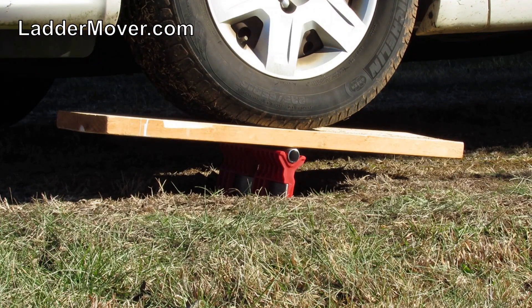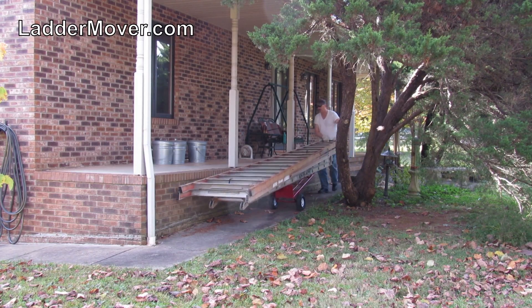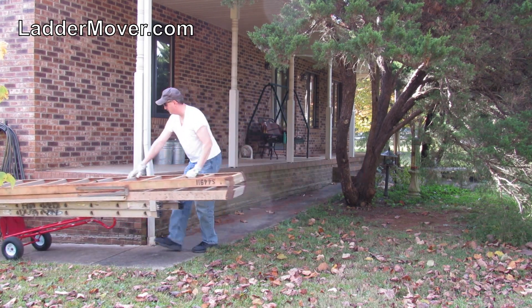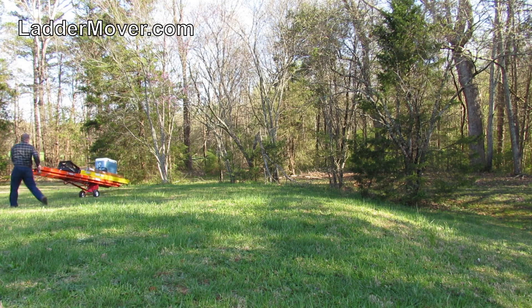Ladder Mover gives you the most bang for your buck — you simply can't beat it at any price. Guaranteed to handle your ladders and supplies easier, faster, and safer, or your money back. If you value your time, labor, and safety, then you'll want to make the most of it with Ladder Mover.